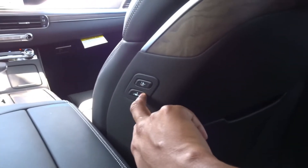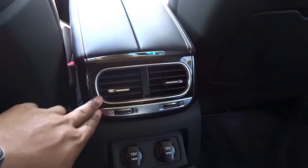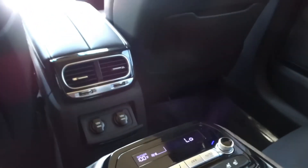Up top there are vanity mirrors with LED lighting, plus grab handles. The vehicle comes with two rear entertainment screens. There's rear wood trim and shiny plastic trim accents. Look at the room back here — this is my front seating position, and I have a ton of space between the front seat and my knees. There are two map pockets behind the front seats, a walk-in device on the front passenger seat to move it forward. You have two rear air vents and two 12-volt power outlets.